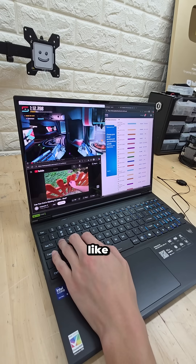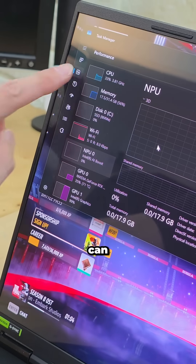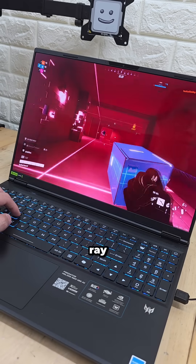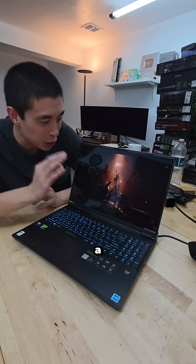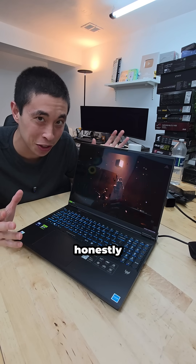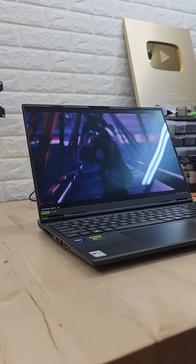On top of that, you can multitask like crazy with the Intel Core Ultra 9, you can offload AI tasks with the built-in NPU, the RTX 5070 Ti is DLSS and ray tracing capable, all of that packaged with a 240Hz refresh rate OLED display. This thing is honestly really sick. They have an awesome deal running right now, so go check it out.